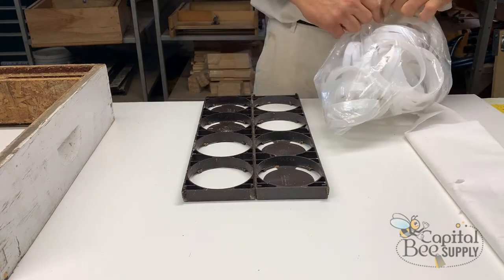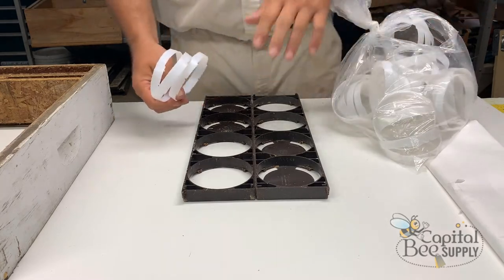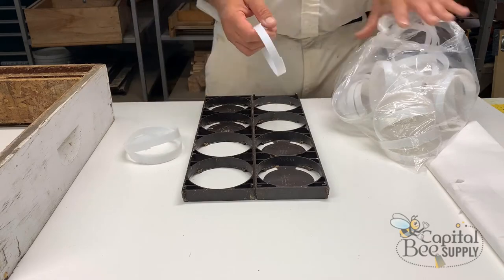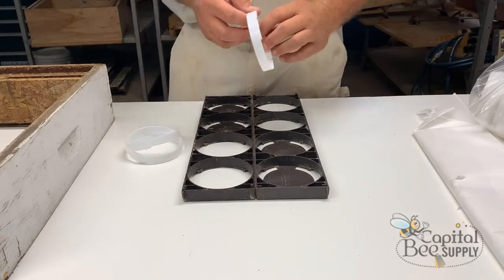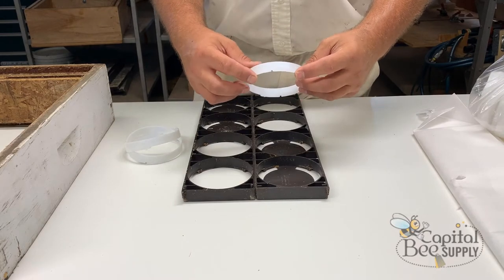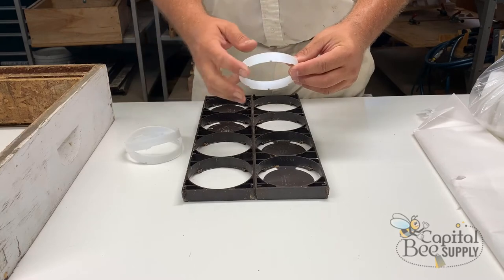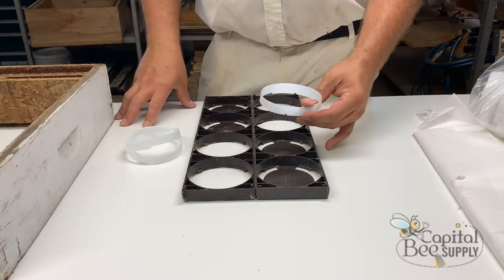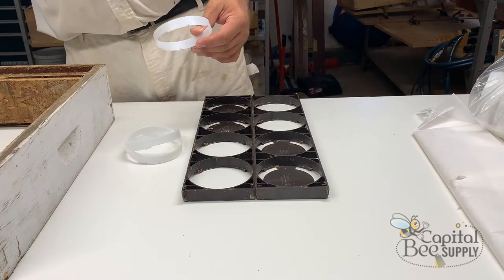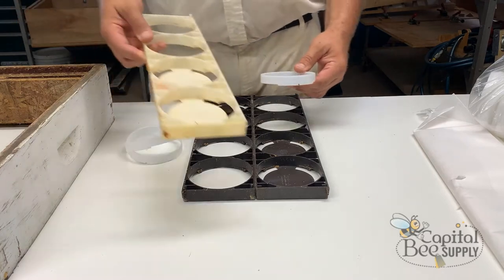These are the rings that go into the frame — it takes two rings per round section. One of the confusing things is the configuration of the rings. You can see there's a deeper side and some shallow portions, and there's a notch. The notch is there so they still fit some of the older-style frames.